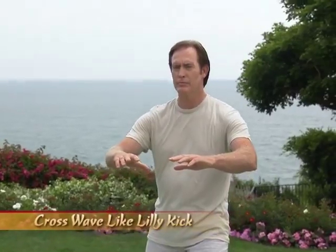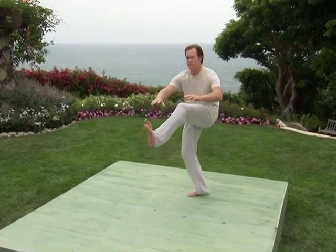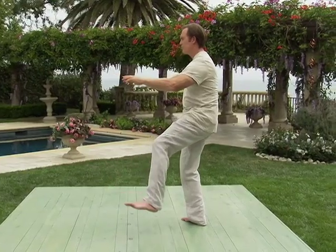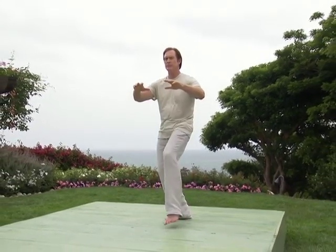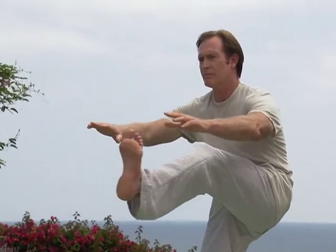Next posture is crosswave-like lily kick. One: right foot rises off the ground, slanting slightly over the left side of the body. Two: the foot crosses in front of the body as high as you can easily lift. Try touching your toes, even if you lower your hands to do that. It's okay. Let's return to the end of 360 degree posture. Crosswave-like lily kick one more time. One: right foot rises off the ground, slanting slightly over the left side of the body. Two: the foot crosses in front of the body in a gentle, sweeping kick.